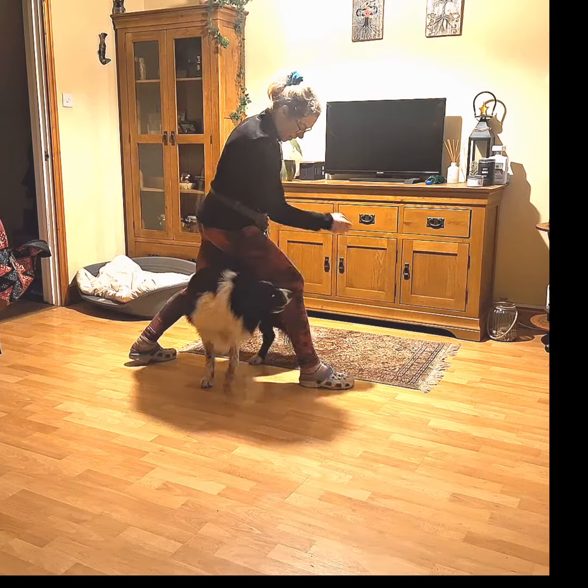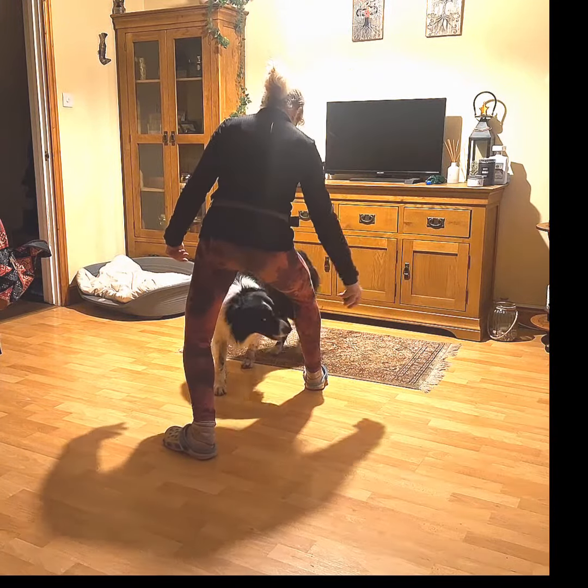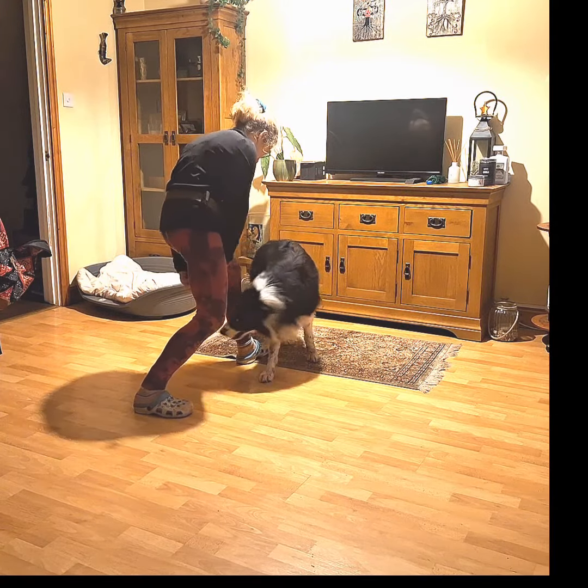If your dog is toy motivated, you can use it to shape your dog's behavior and help guide your dog towards the right movement. Enjoy your training!